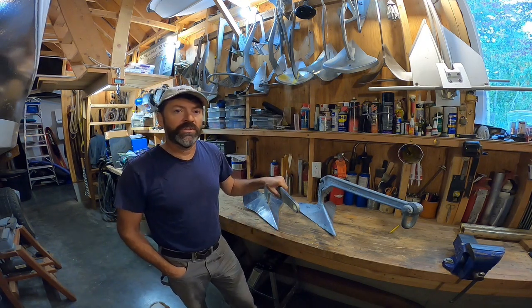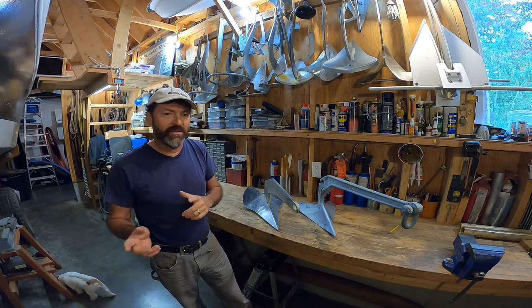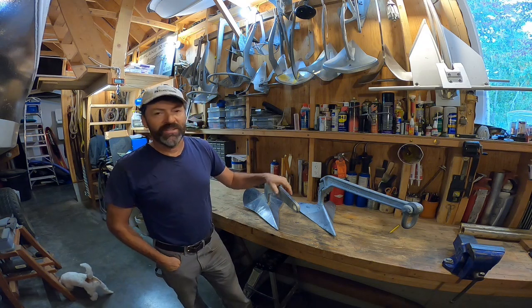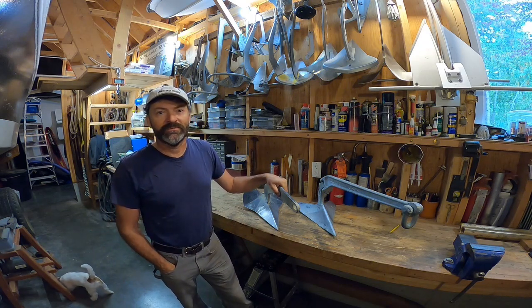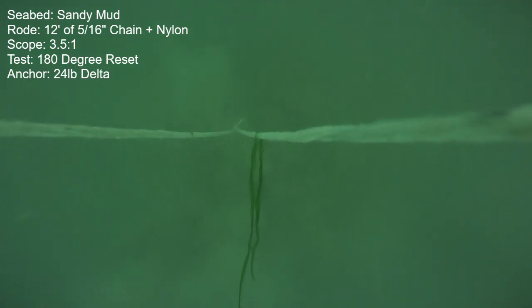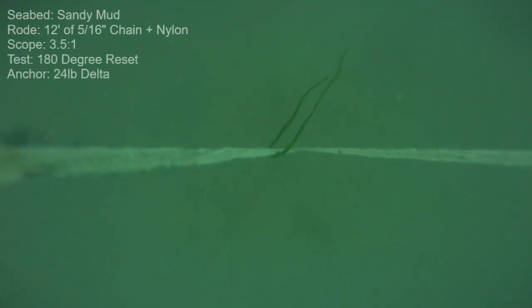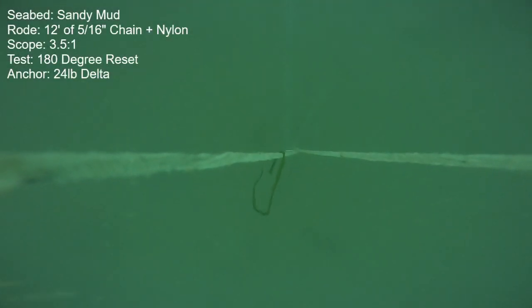Let's get to the underwater footage. I'll weave the clips from both anchors together so we can get back-to-back apples-to-apples comparisons. We'll start off with 180-degree reset testing in the sandy mud. This is the 24-pound Delta, and on the initial set it was instantaneous and held about a 500-pound burst.